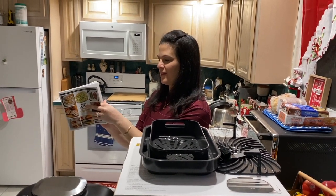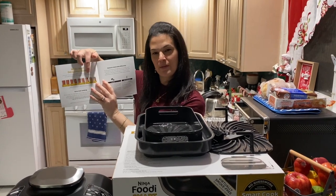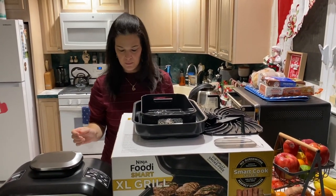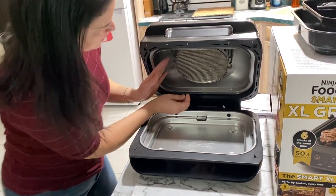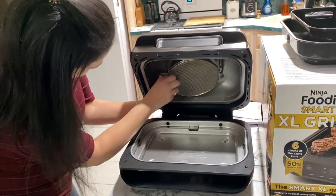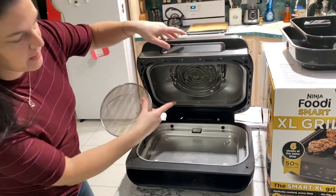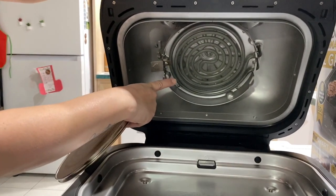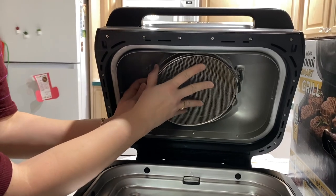It also shows the different levels of doneness for steak — it's a really good guide. The unit comes with a splatter shield which is removable and washable — it just comes right out, you can wash it, and then it just pops right back in. You can see the heating element in there.